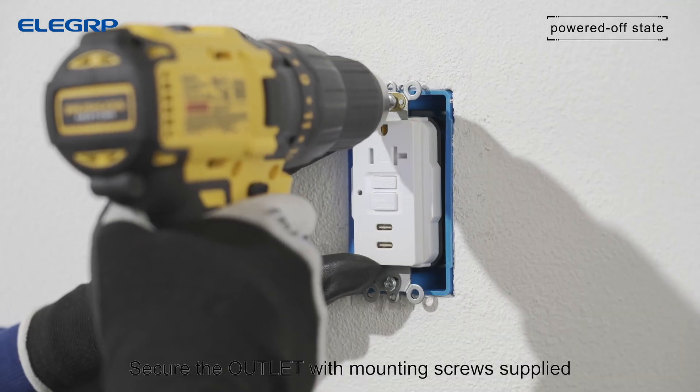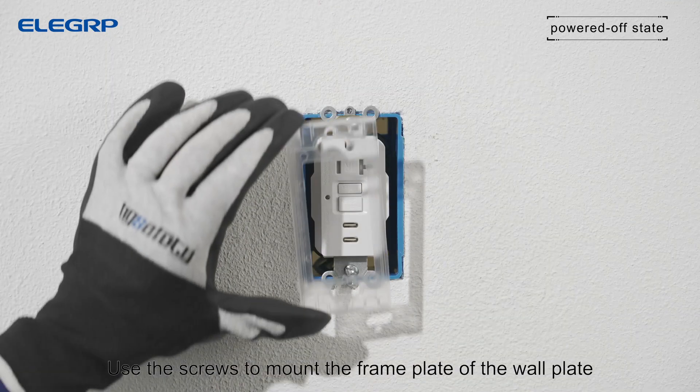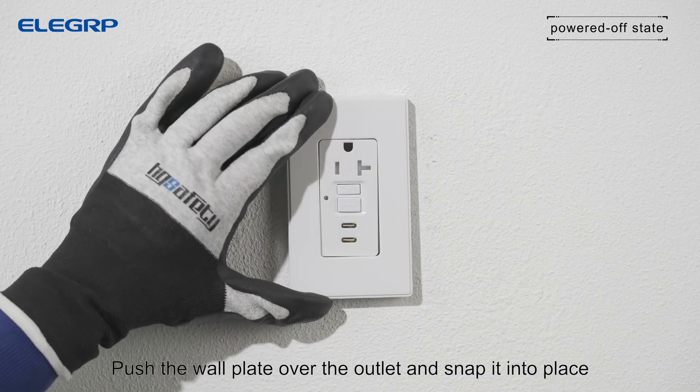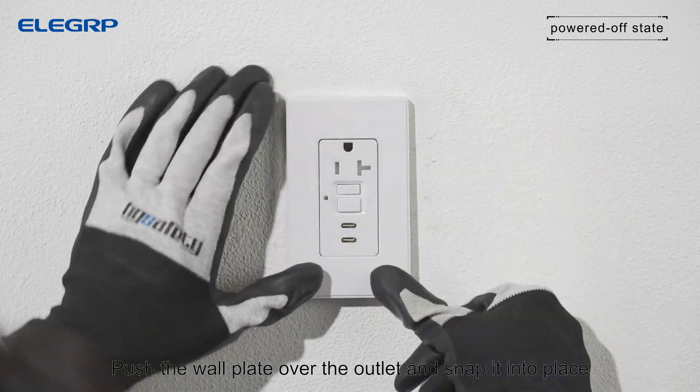Secure the outlet with the mounting screws supplied. Use the screws to mount the frame plate of the wall plate. Push the wall plate over the outlet and snap it into place.